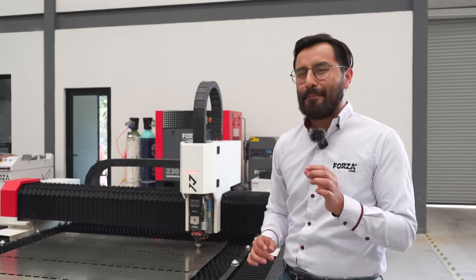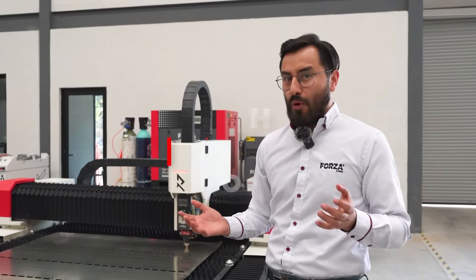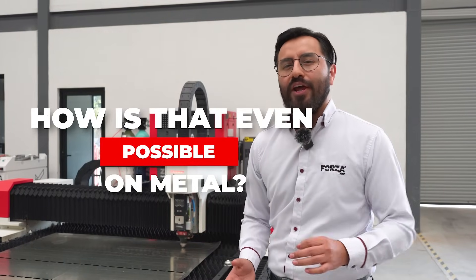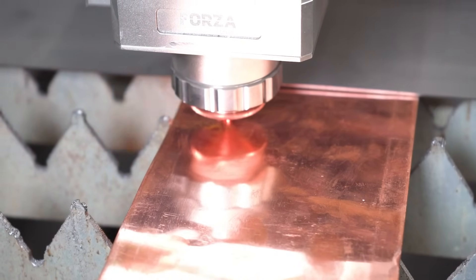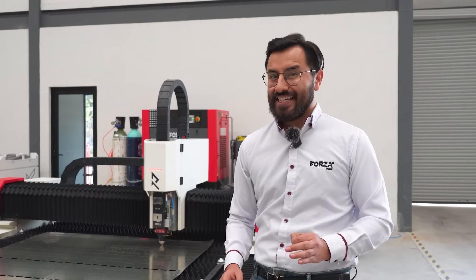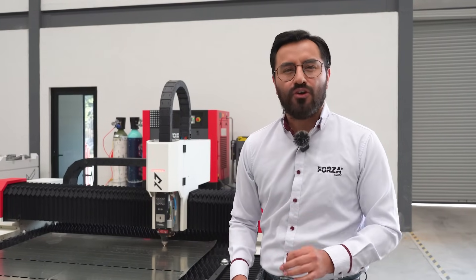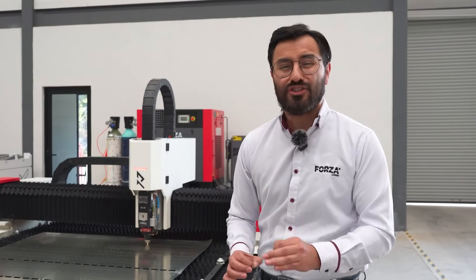Did you know the laser can cut with the precision of a human hair? The secret is in the laser. Imagine cutting paper with an ultra-powerful beam. The Forza Ranger's laser has an ultra-small diameter — just 20 microns. It's even thinner than a human hair. That allows it to make ultra-detailed cuts, even on thick steel.